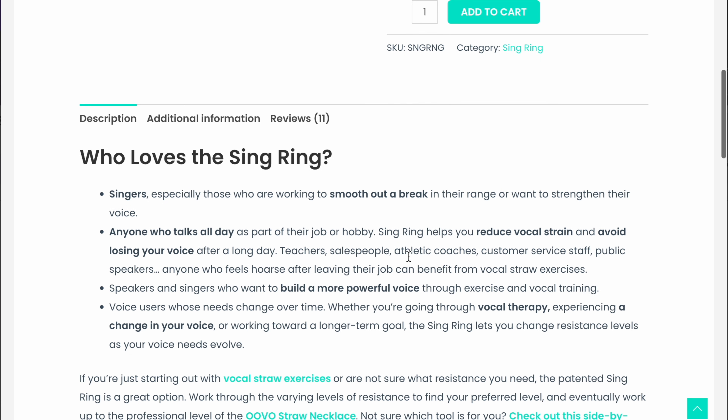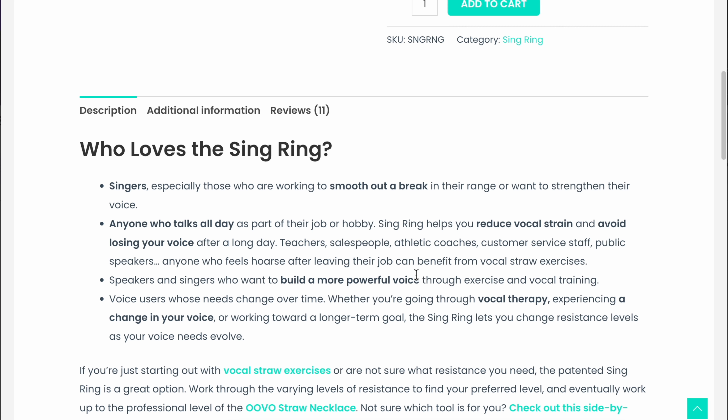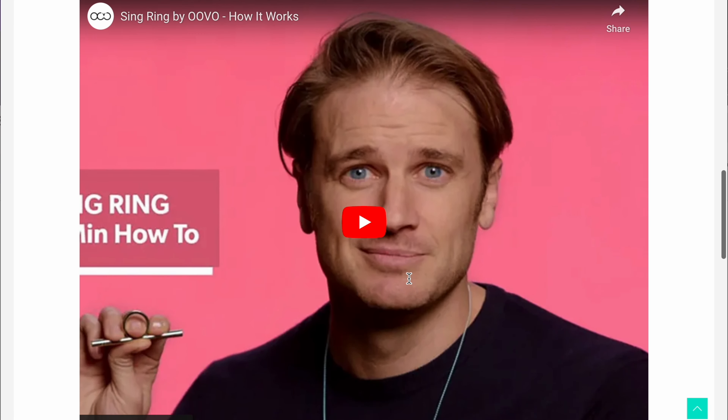Looking more in depth, it includes benefits for anyone talking all day, losing their voice, or reducing vocal strain. I like that it's inclusive — it mentions people going through vocal therapy, experiencing a voice change, maybe on T with a changing voice, or just getting older. That inclusivity is great because we're all going through changes.